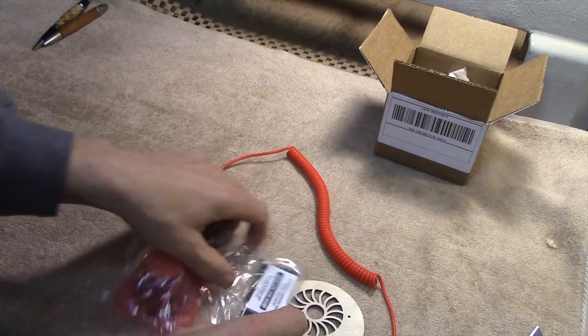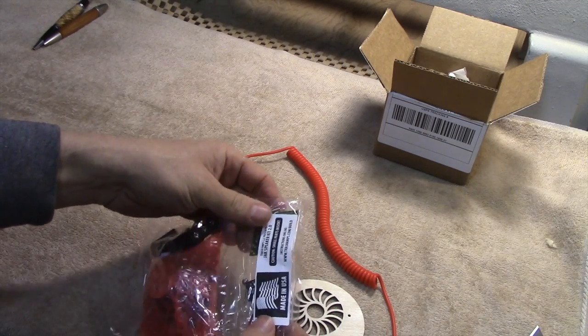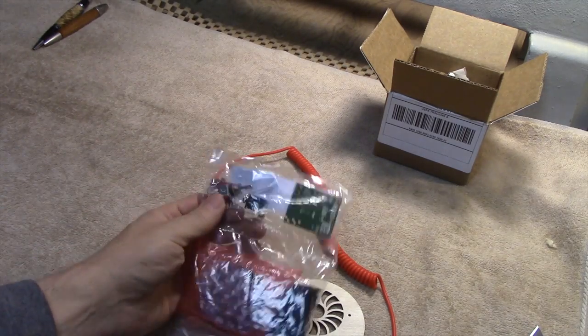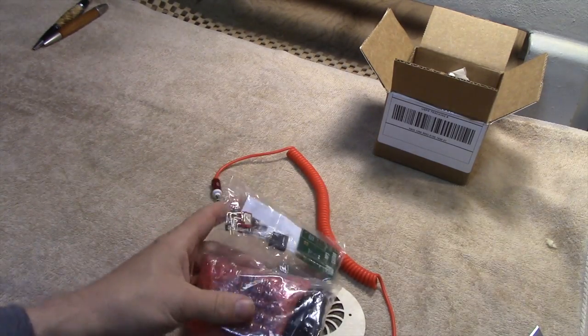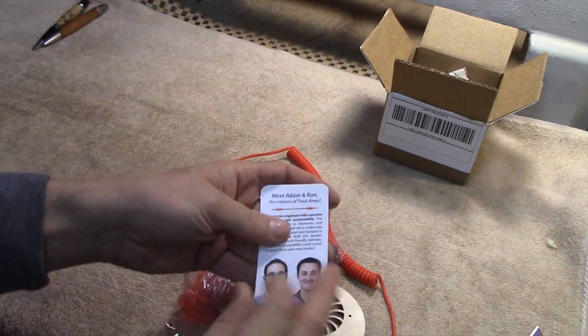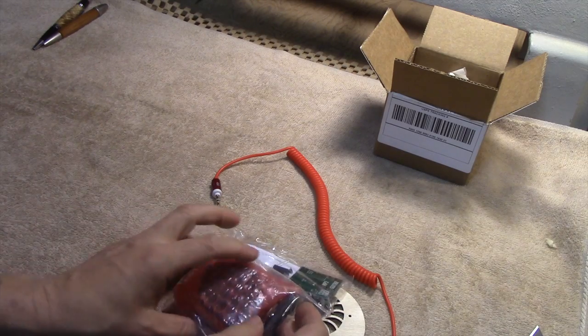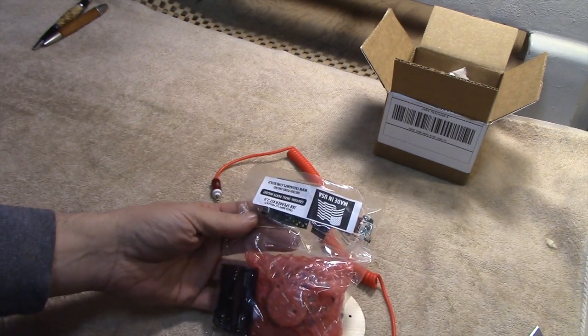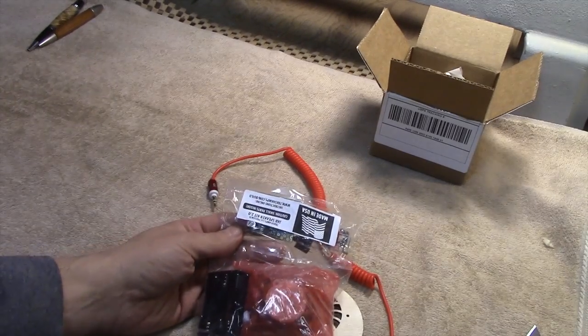Alright, I am so excited. What this is is a speaker kit for a speaker in a jar. I don't know if you've ever heard of this. Trash Amps is the company that makes this. I am so looking forward to this. I am not really an electronics guy, but I think I can handle this. I guess we'll find out, won't we?